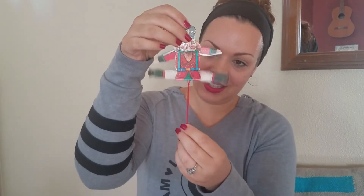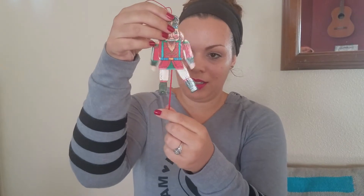But they always manage to find a place on the tree because they're just too funny. And I like a little touch of vintage every now and then — who doesn't, right?